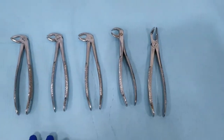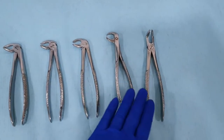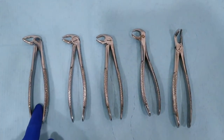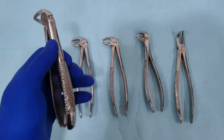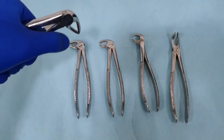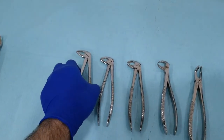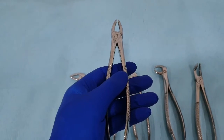Now, this is the extraction set for the mandibular teeth. For the mandibular teeth, we have different forceps that in most instances have in common a beaks located about 90 degrees to the long axis of the handle. The handle is also the biggest part to allow a firm grasp within the operator's hand, and has serration to prevent slippage. When held correctly, the hinge of the extraction forceps is oriented in a vertical orientation, which is different from the maxillary extraction forceps, which has a hinge located in a horizontal orientation.